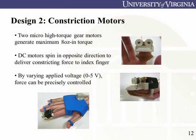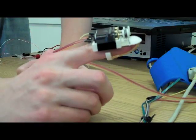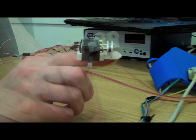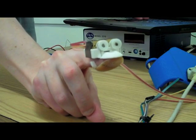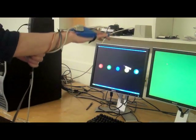Our second form of haptic feedback uses DC motors to generate fingertip constriction. Upon contact with a virtual object, two micro-DC motors cinch a wire attached to a rubber thimble covering the finger. By varying the motor speed, different levels of constriction can be experienced. Subjects ranked the objects in order of increasing constriction.